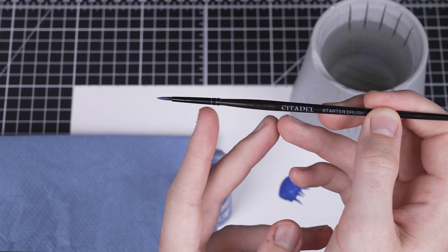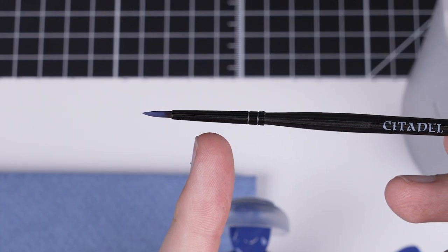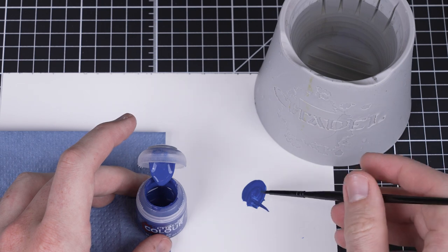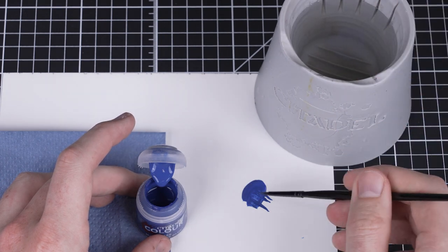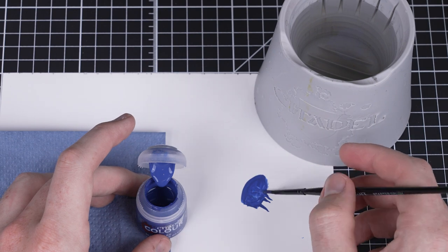When you load up your brush, take care not to get paint all the way up to the metal at the end of the brush — this is called the ferrule. If we get paint onto it, this can damage the brush as it dries. We want to keep a point on our brush to help us be neat. To do this, twist the loaded brush on the palette and pull it down towards you. This ensures there isn't too much paint on your brush and helps it keep a point.